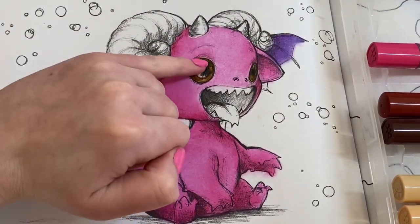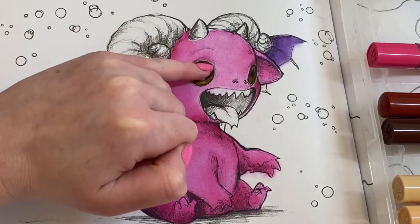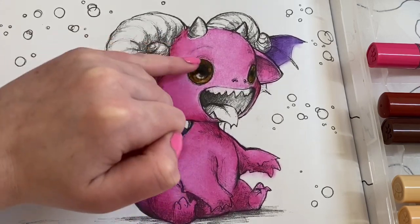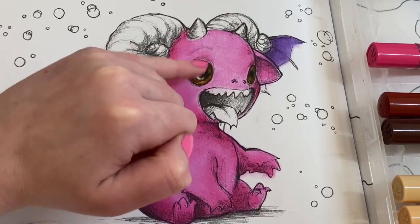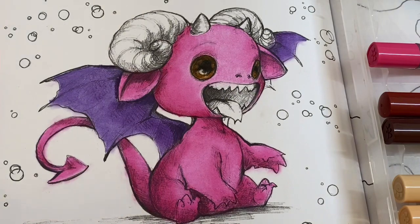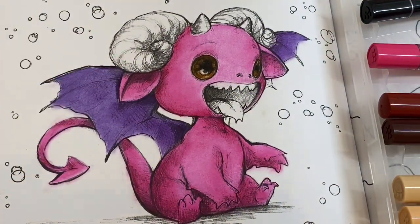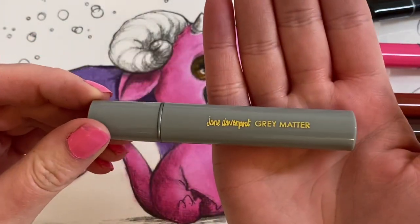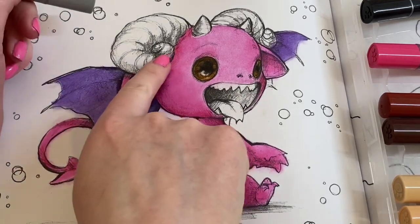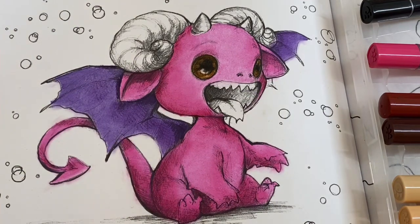I don't want a perfect circle on the irises — sometimes if you do a perfect circle it doesn't look very realistic. So I find just roughing it up a bit at the ends works better. Now I'm going to do his horns grey using 'Grey Matter' — it's the only shade of grey I have, so I might put the grey down and then add a tiny tiny bit of black for the shadows.